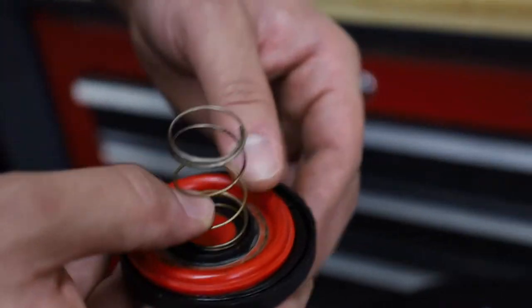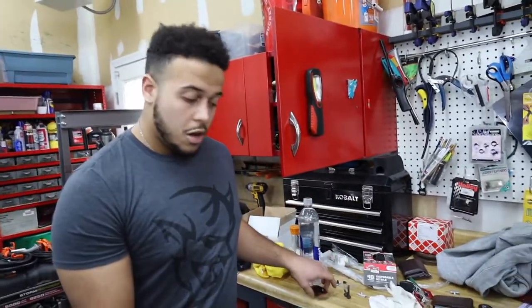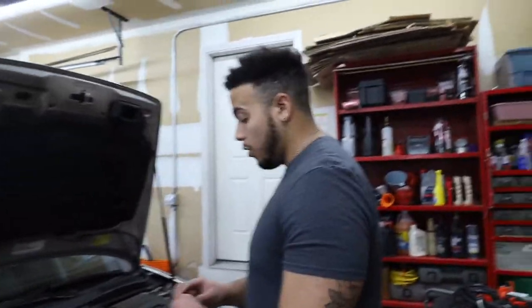This guy looks a little bit smaller than the old one. I don't know if it's because of how much heat this thing got and it just expanded too much or whatever it may be. But this is basically how you stop the howling in your Volvo.